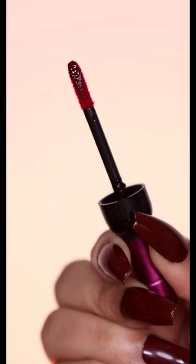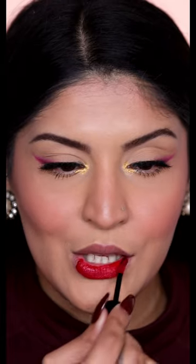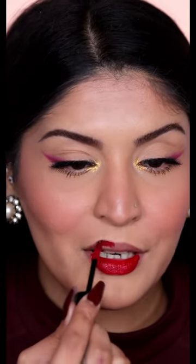The packaging is damn cute and it comes with a nice slanted doe foot applicator as well. Time to paint it on my lips — oh, that is a beautiful color, that's so gorgeous. I'm hoping for a nice rich stain out of this, and the stain has dried down to a beautiful color.